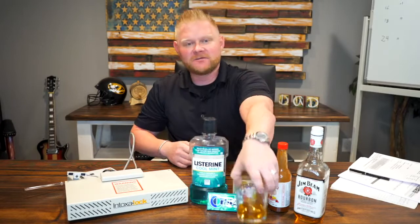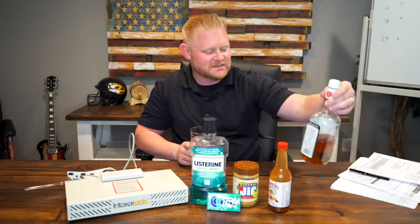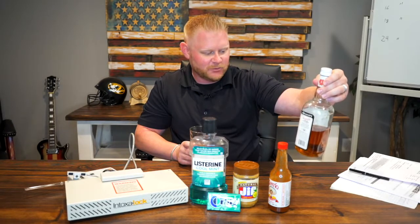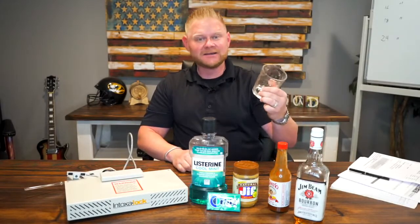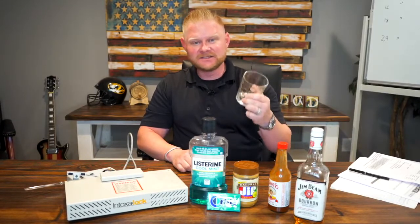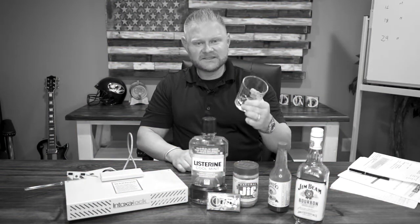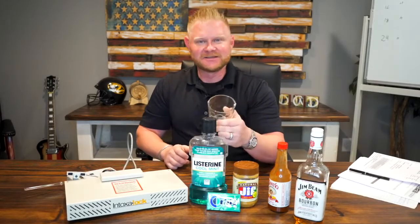We're gonna get to the test here real quick. In the interim, I'm going to go ahead and drink up. This is one shot of Jim Beam — an 80-proof Kentucky distilled bourbon, 40% alcohol by volume. Bottoms up.